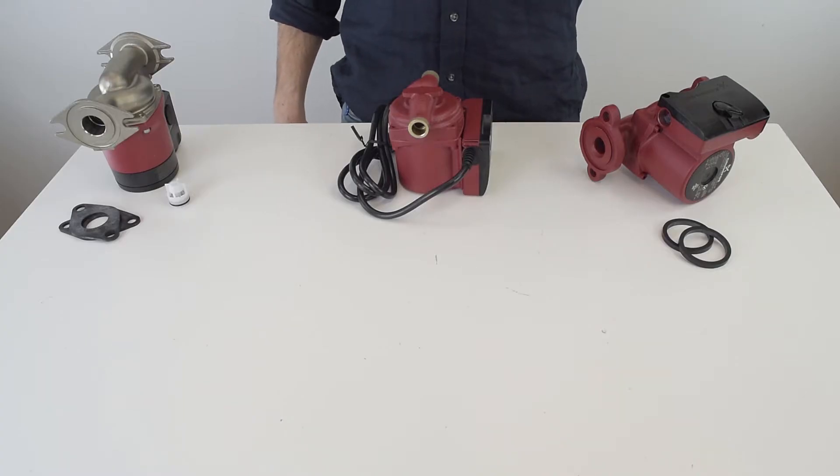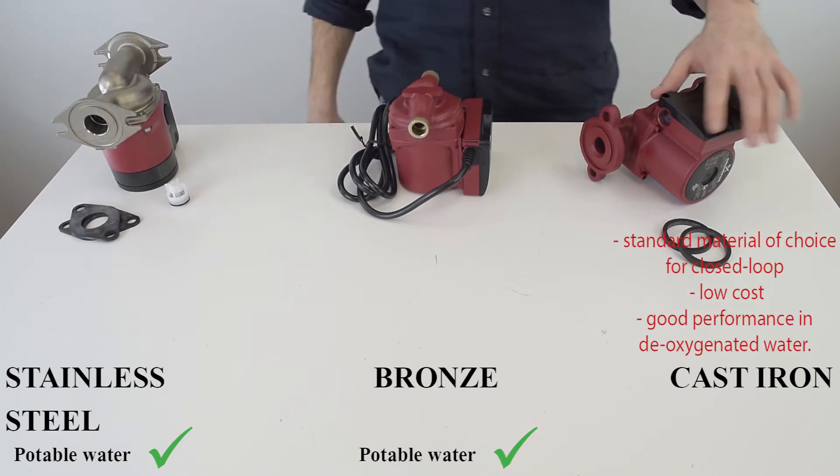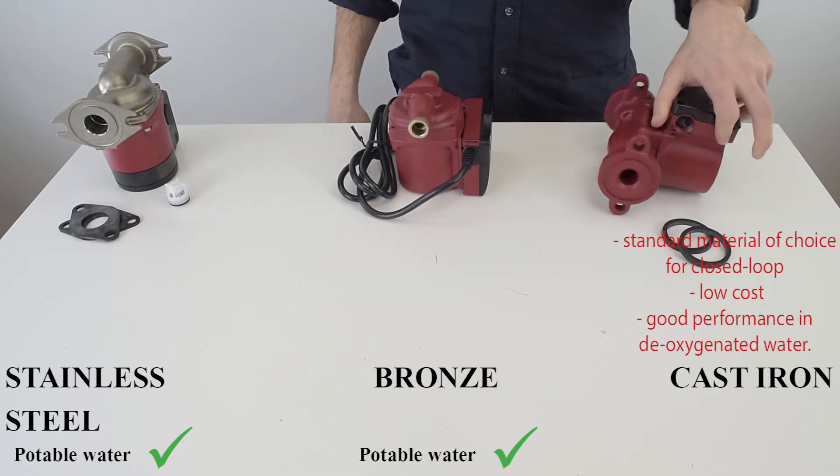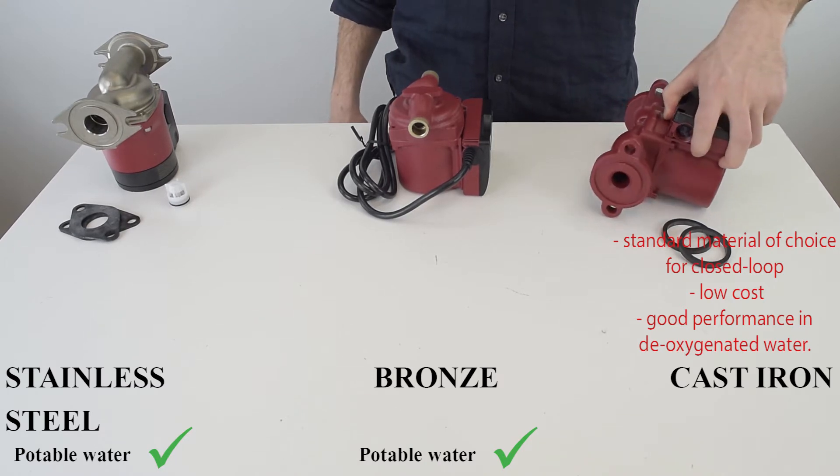First is material. Pumps will be made out of cast iron, bronze, or stainless steel. On the right is cast iron, which is the standard material choice for closed-loop circulating applications due to low cost and good performance in deoxygenated water.